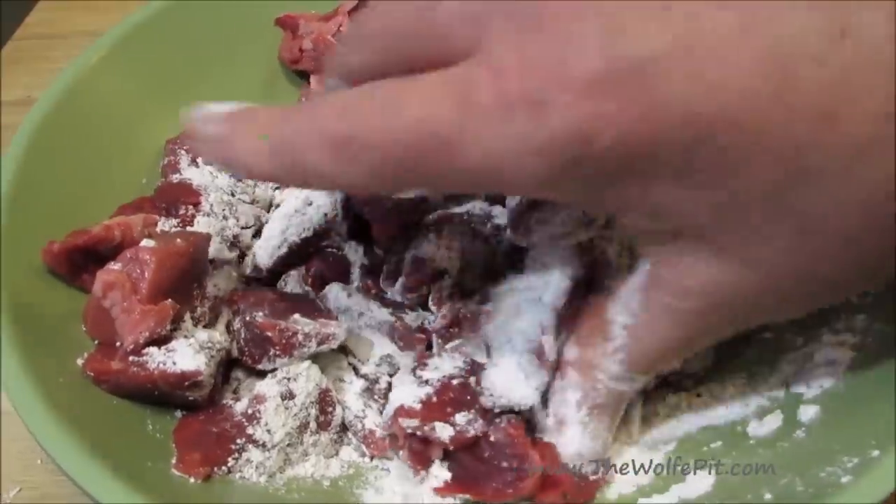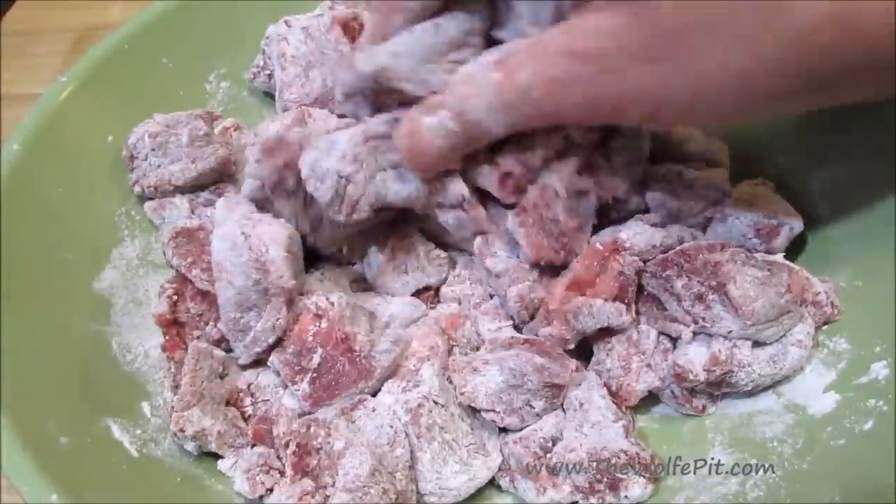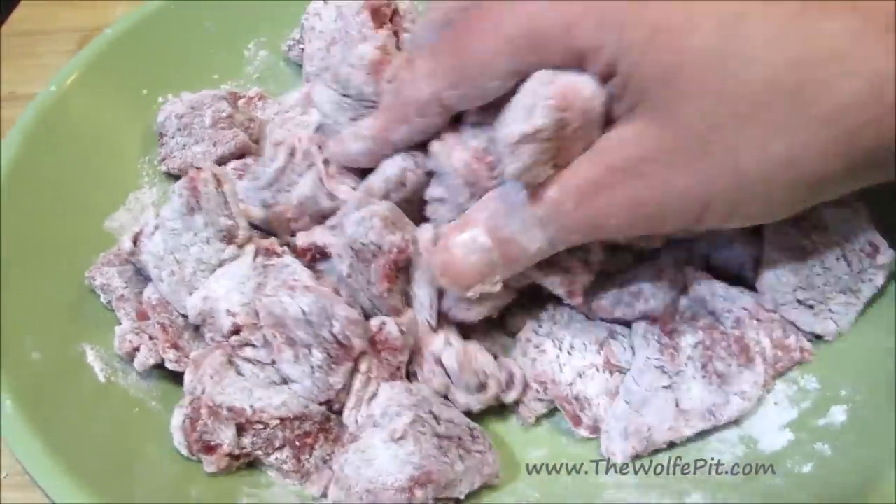And like I always say, when you mix things with your hands, they taste better. Make sure all the meat is nicely dusted with flour.